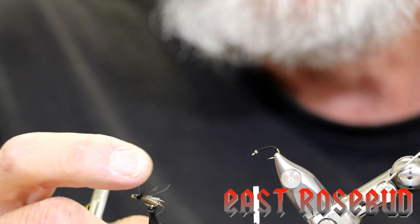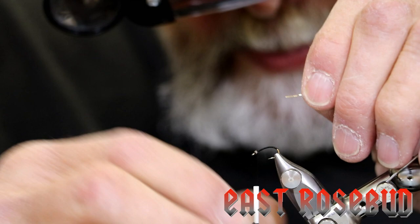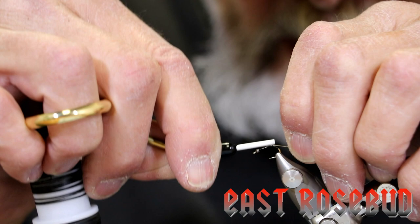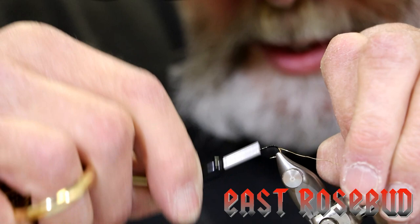The black dubbing looks like a halo of wings and legs. Next, what we're going to do is tie in some ultrawire — this is gold in brassy size. If you make sure that your thread is flattened, you'll be able to catch this in a soft loop. We're going to tie it securely to the far side of the hook. Make sure you go all the way down to where you stopped your thread. An extra wrap there, and then come back up to the top.